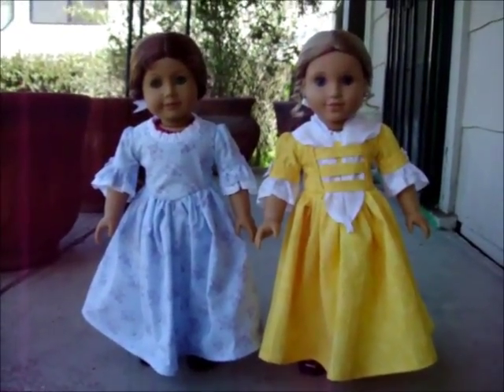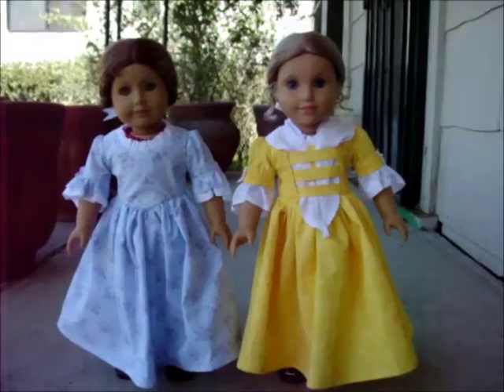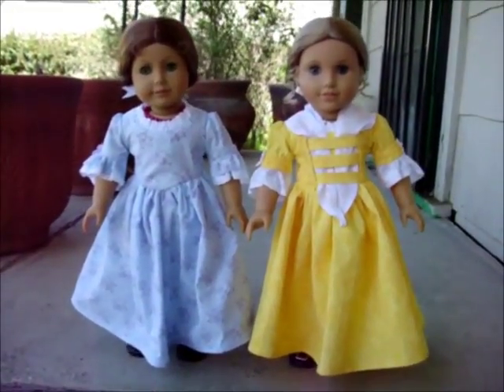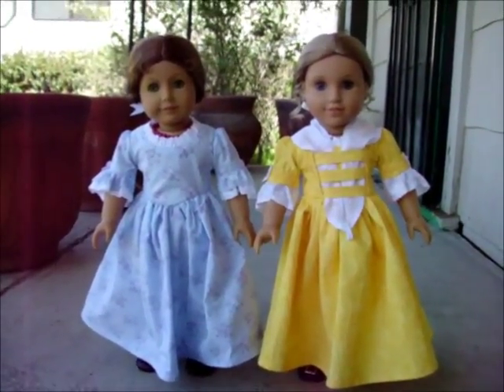Hello, Lonty and Wardian Girl here today with a quick video. I want to make it quick because I can't really tell if you can hear them or not, but there's bees out there and I am allergic to bees. So I just wanted to make this quick video of these two new colonial dresses I made.